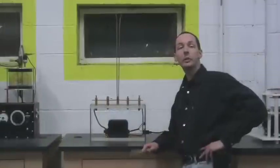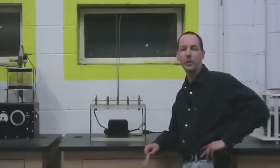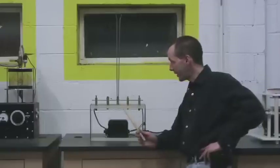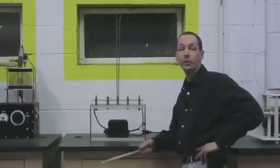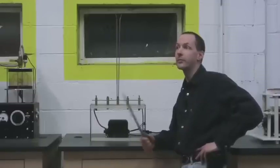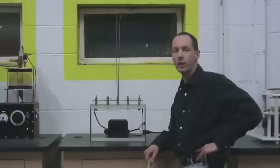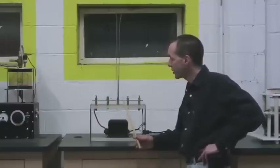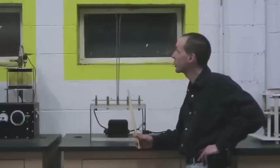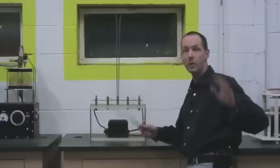The next one is the Jacob's Ladder. A Jacob's Ladder is a basic demonstration you've seen in Frankenstein movies for years — it's the classic climbing arc. We use it for demonstrations in electricity, physics, and hot air rises, all kinds of stuff. It's a very simple, basic demonstration that's always a hit with the kids. What's happening is it creates an arc at the bottom and then the hot air causes the arc to rise.